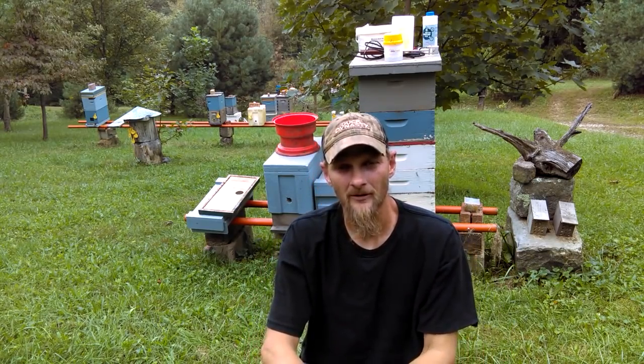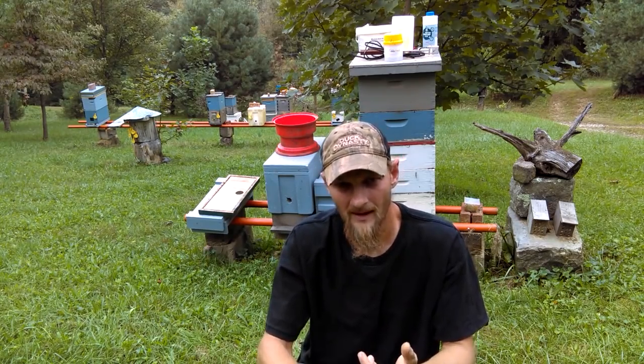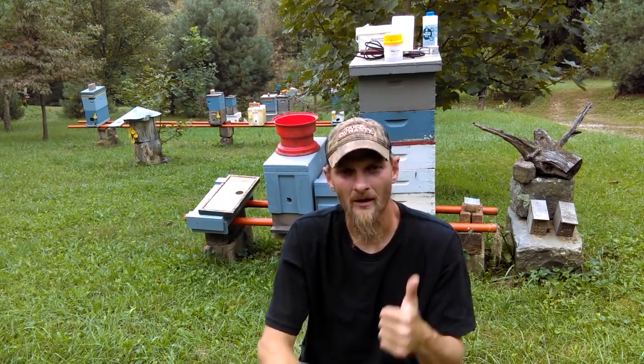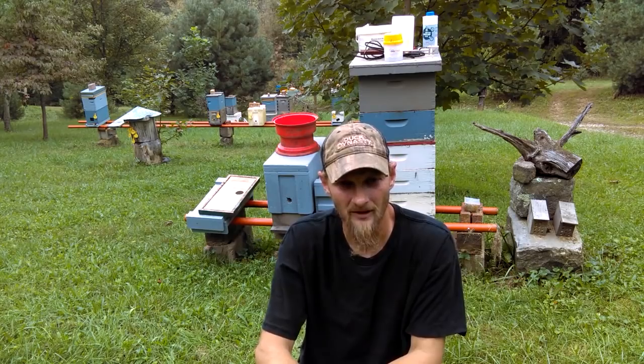So do yourself a favor: buy the needed equipment and follow the rules to do mite counts. Then follow with the appropriate treatment. I want to talk about a few of those treatments right now. Let's go back here behind me to my hive where I've got a few things set up and I'll go over them.